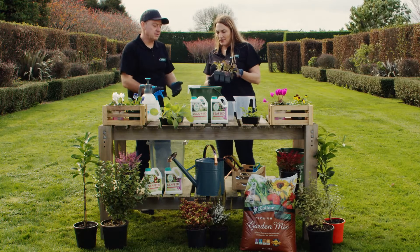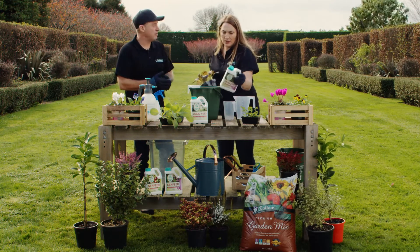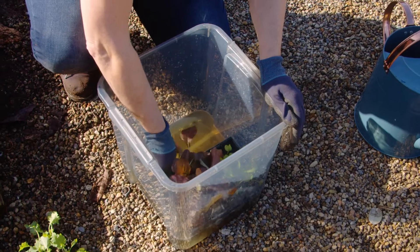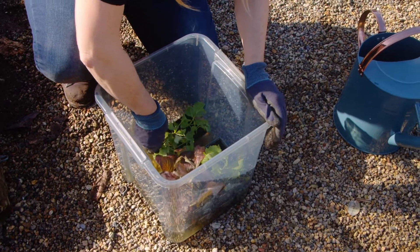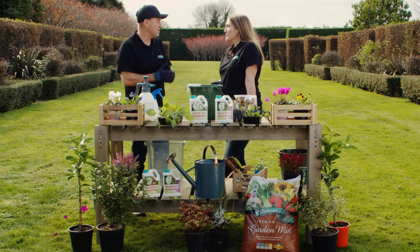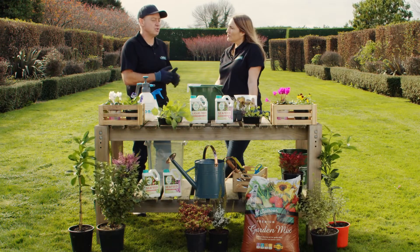So you can use it as a soak? You mix up a diluted rate as per the label — 10-litre bucket, you'd probably put in about 50 mils of product, mix it thoroughly, and you'd put the plant in there and soak it until all the bubbles are gone through the media. That means all the air has been pushed out and it's really soaked into the plant roots. You can do this for mature plants, fruiting trees, all that sort of thing.